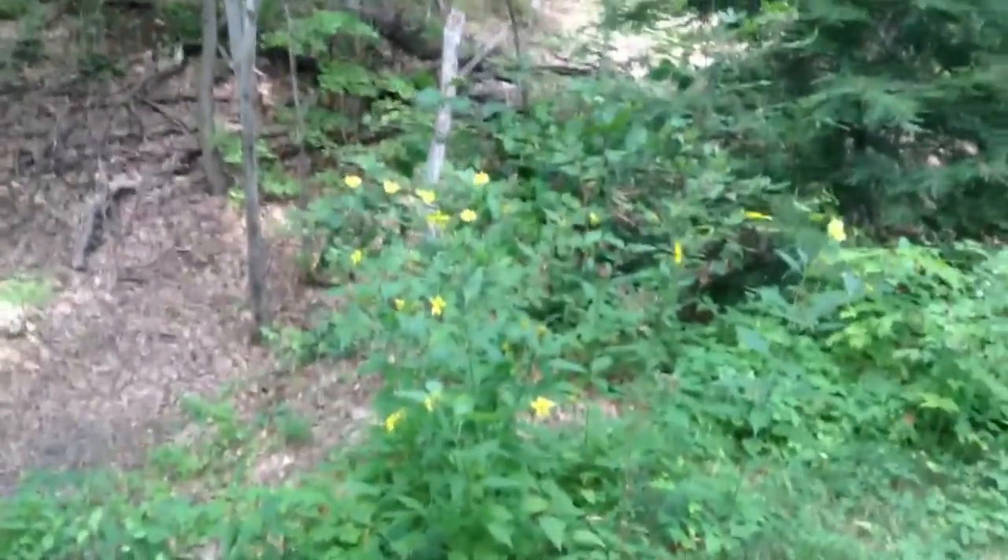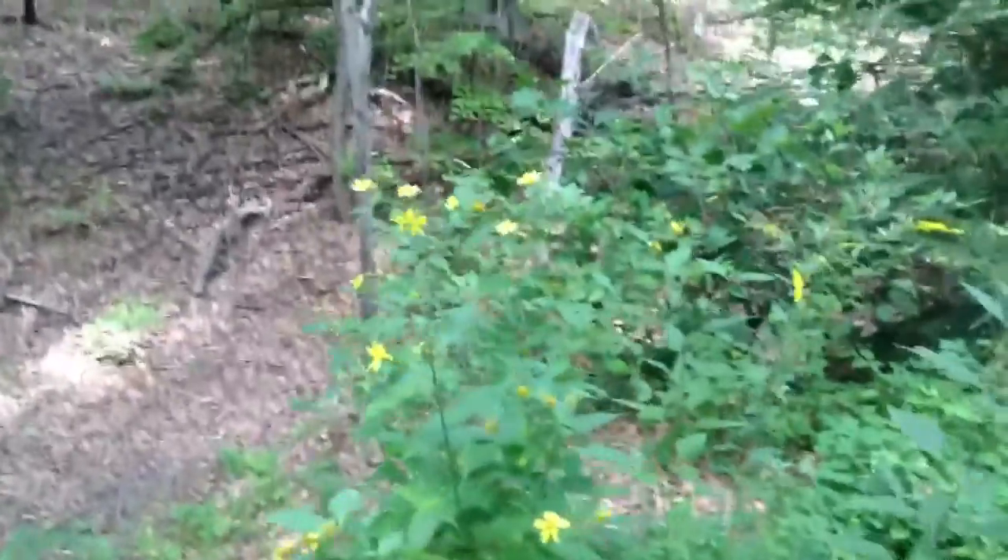Why don't you talk about that? So it's Jerusalem artichoke. These are small ones, probably because they're in the understory here.